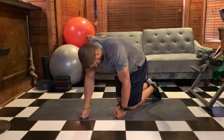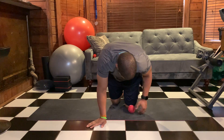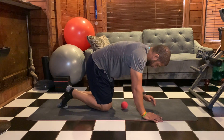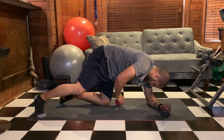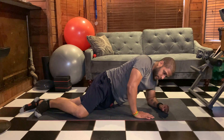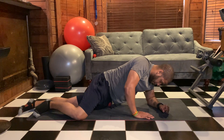That's the right side. Let's go to the left side here. Same thing — find that area right in front of the hip bone.